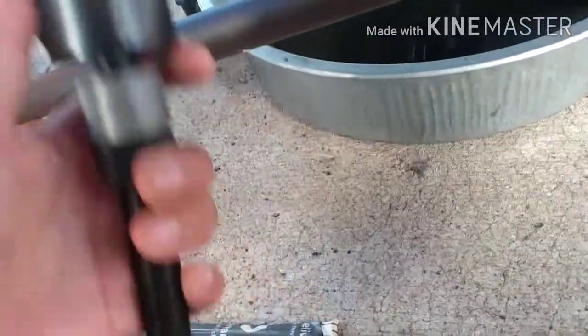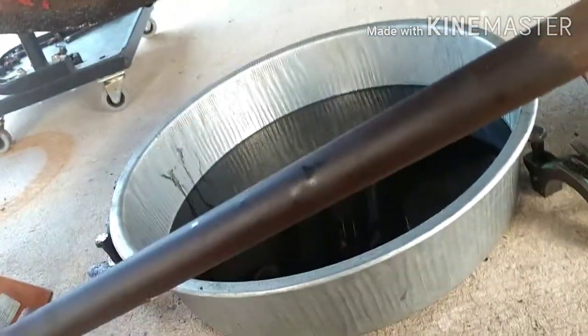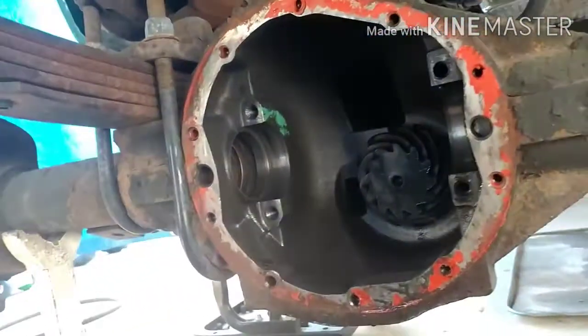This is the tool to install the inner seals on the Dana 44s, 60s, and corporate axles — this is the one.